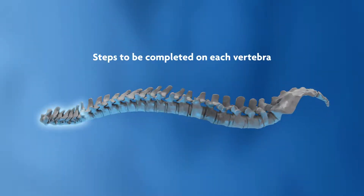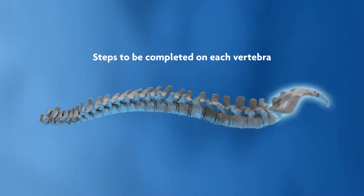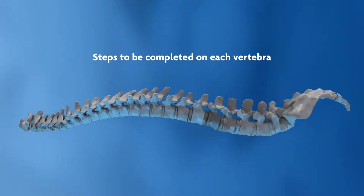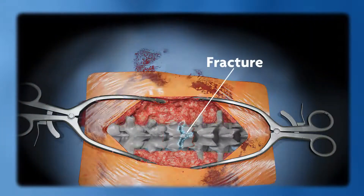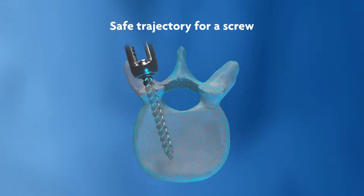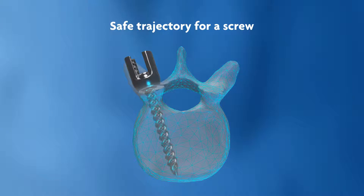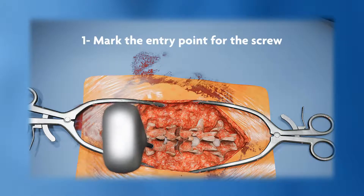Here are the general steps that should be completed on each vertebrae after exposure by a posterior approach. A safe trajectory for a pedicle screw is a straight line between the dorsal cortex and the anterior cortex of the vertebral body through the safe zone of the pedicle. The trajectory should always remain inside the vertebrae.